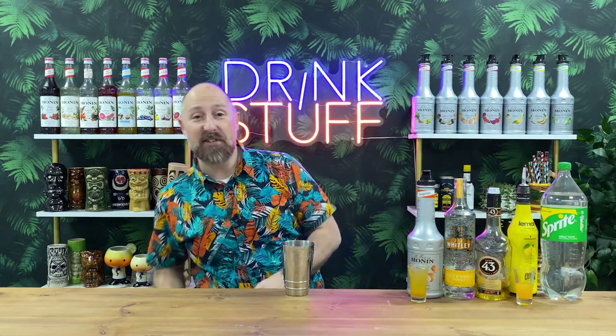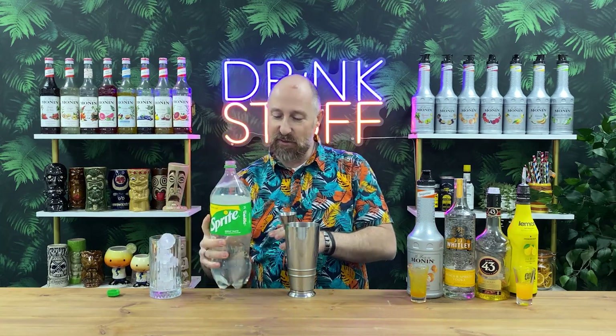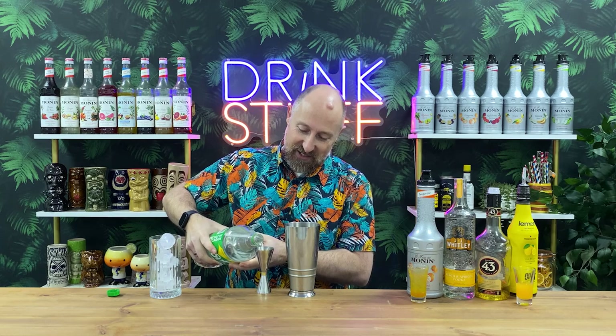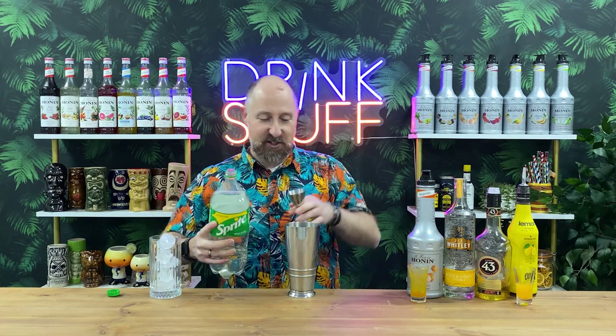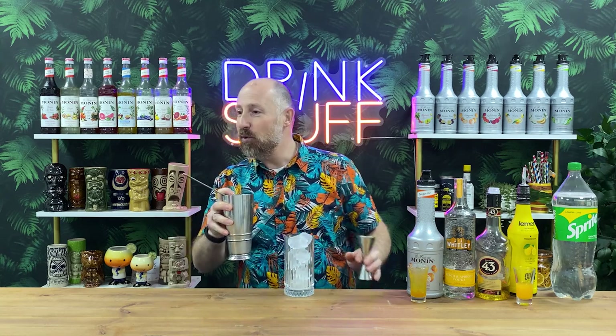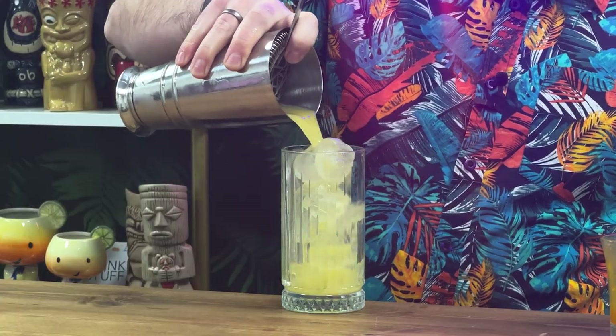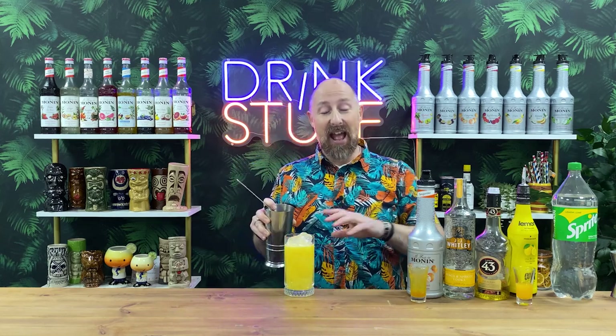So that's going to get shaken up and topped up with Sprite — good hard fast shake. Andy wants 75ml of Sprite, so I'll measure that out. There's the 75ml. We're going to strain it into a highball glass. So this is Andy Barham's Orange Tango Cocktail. I'm going to sit all of these to one side and have a little taste at the end to give you my opinion, then we'll cut in to the judging.